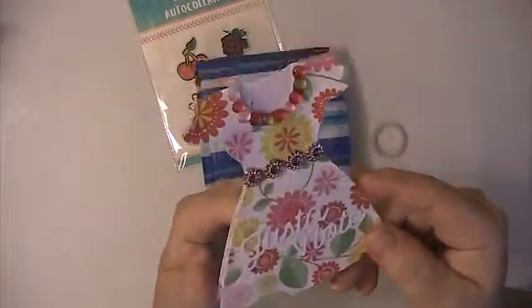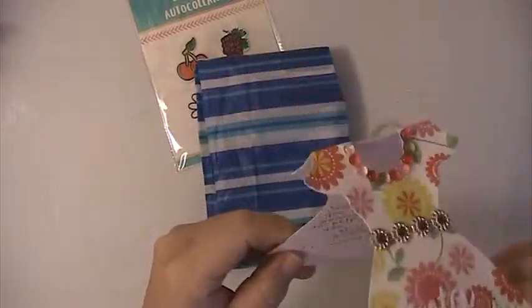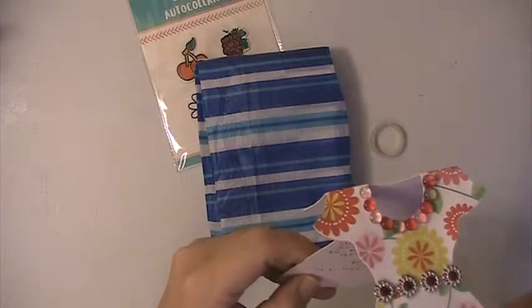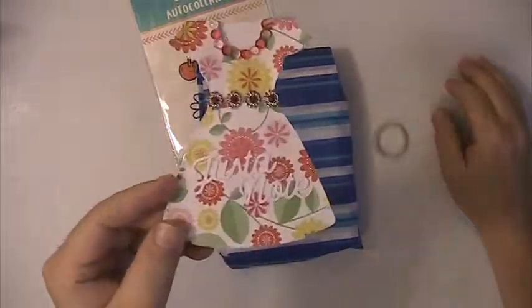Bev has sent this really cute card. Love this card. You'll have to tell me what dye you used for this — this is so pretty. And she just says, send in your little something to help brighten your day. Very pretty card.